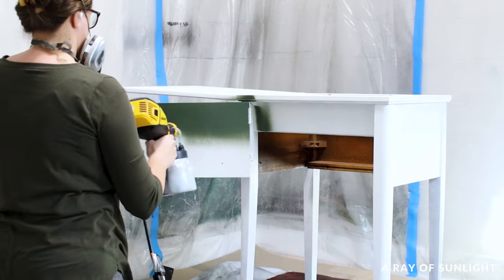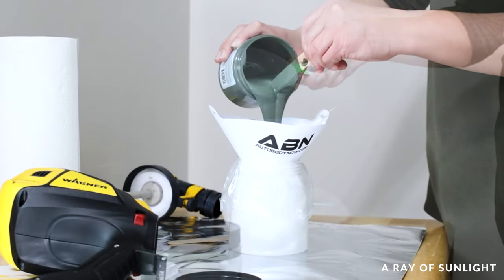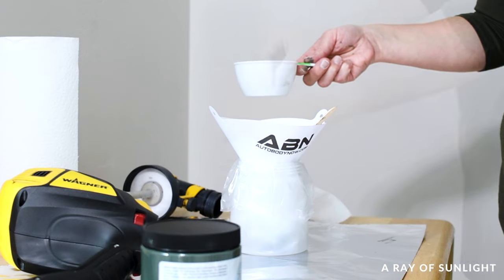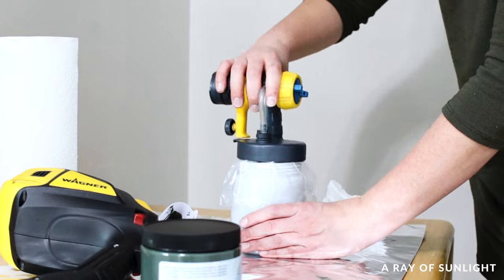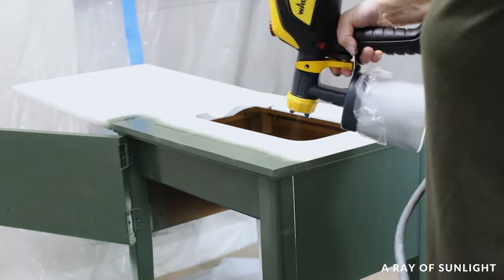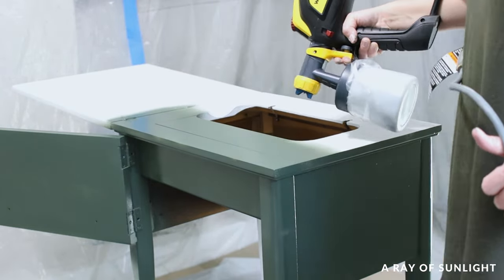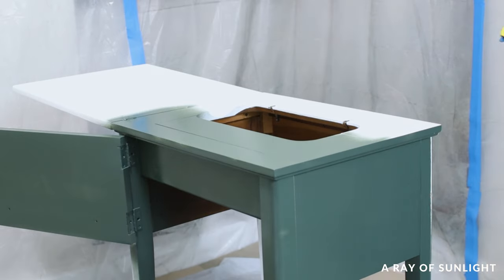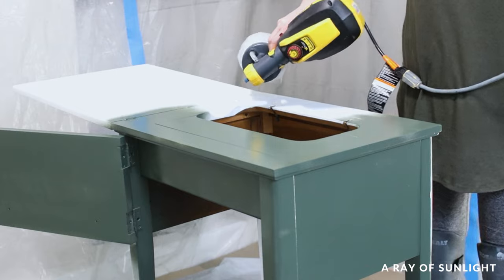A day after the last coat of primer, I set up a makeshift paint booth and sprayed the beautiful new color of silk paint called Acadia onto the table. I thinned the paint out by about 15%, but it was still thicker than I like. I didn't thin it more though because I didn't want to mess with the integrity of the paint — it also has a stain-blocking primer built in, and even though this is a darker color, I wanted it to keep blocking those stains. I also sprayed the inside of the table in case anyone opens it up — I wanted it to look nice inside.